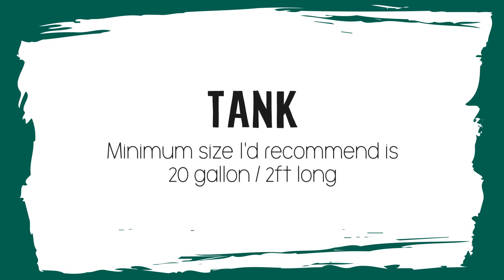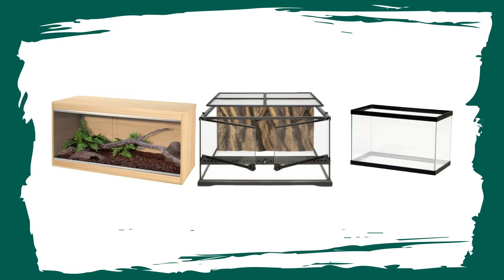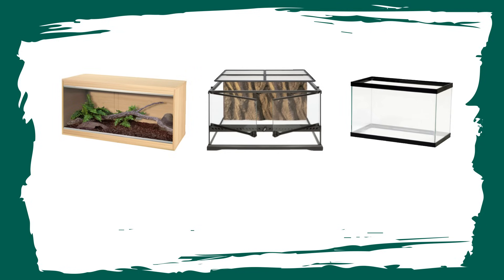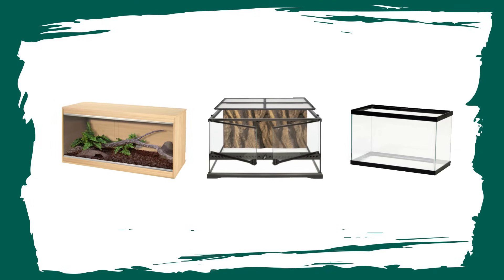Let's crack on with the tanks. The minimum size tank I would recommend is a 20 gallon or a two foot long tank. You can get a vivarium, a terrarium or even a fish tank. Tanks that open from the sides or the front seem to work better at not spooking your gecko, making handling and taming more successful, but geckos can live in fish tanks too. Some examples are a Viv Exotic reptile home, the Exo Terra medium low, or just a general two foot long fish tank. I'll leave links to products below - there's literally a shopping list below and if you're in the UK you can directly buy from there. This is a good starting point for a hatchling, juvenile or even an adult leopard gecko.